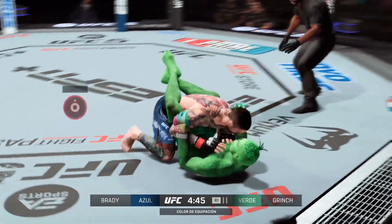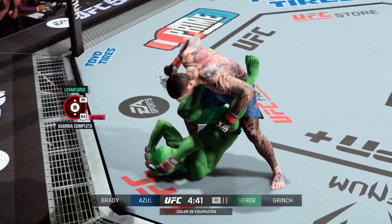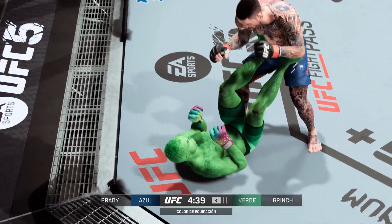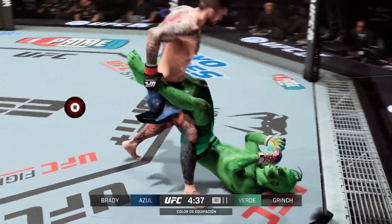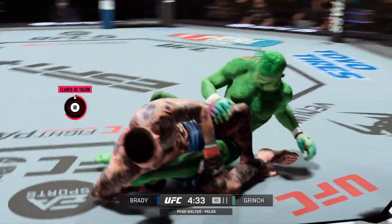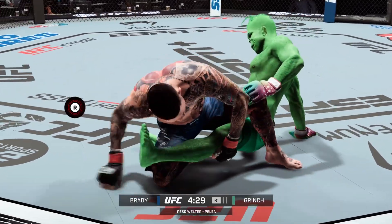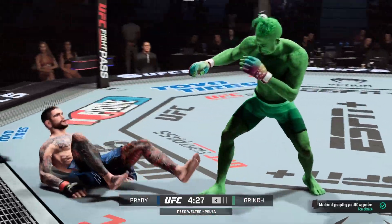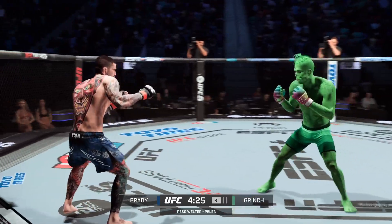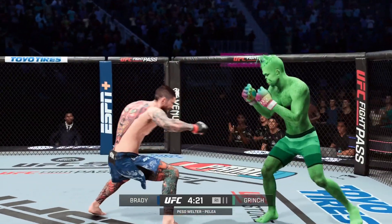A double-leg takedown attempt here, and that is a good attempt as he gets the fight back to the mat. His ideal situation just happened. He got it on this point, going for the leg. Might be a submission opportunity here. That hook looks tight. Somehow, someway he got out. These guys are back and forth.